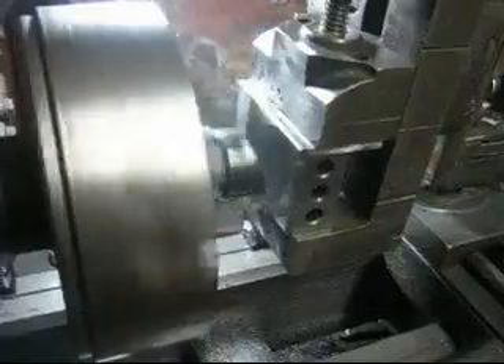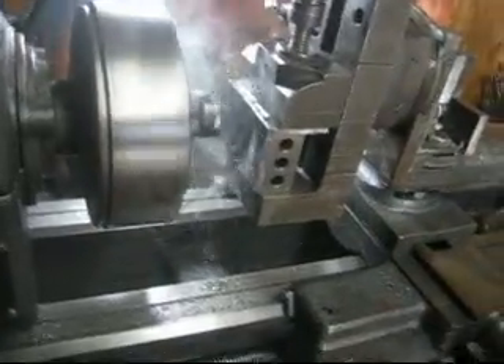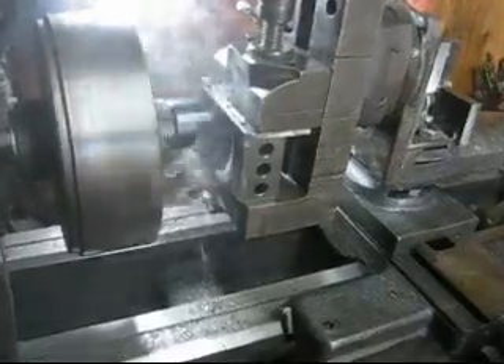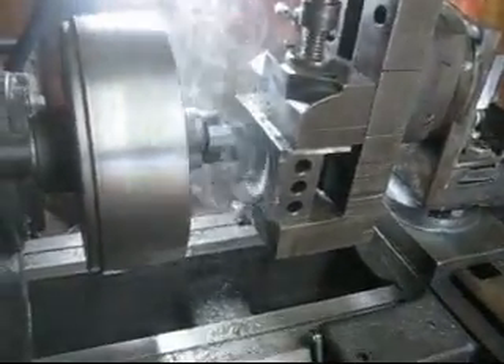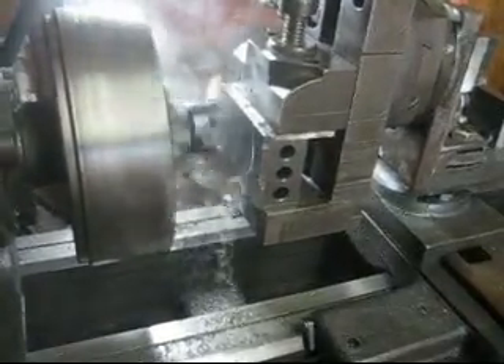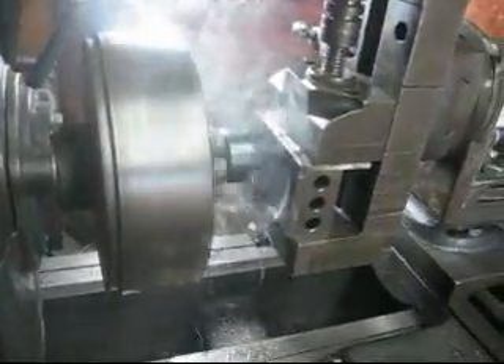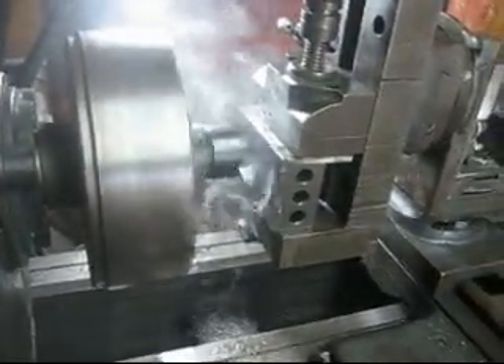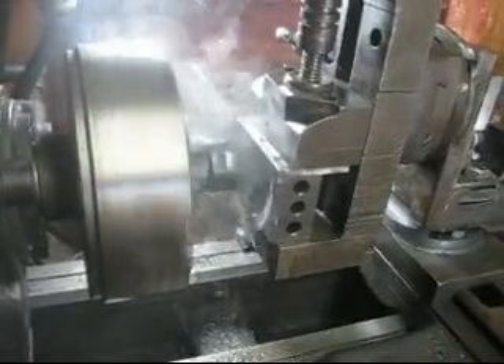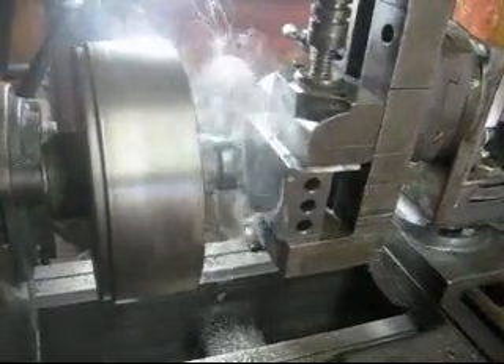We're making a 2,000th pass across this draw vice. I've got it on auto-feed here — about 5,000th turn or something like that. It's got a really nice surface across there.